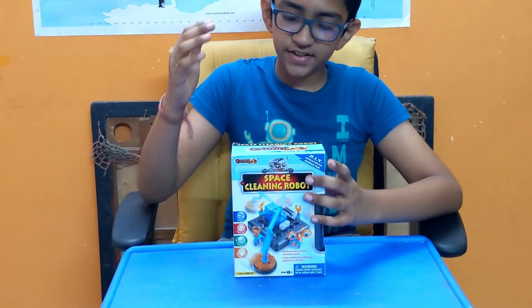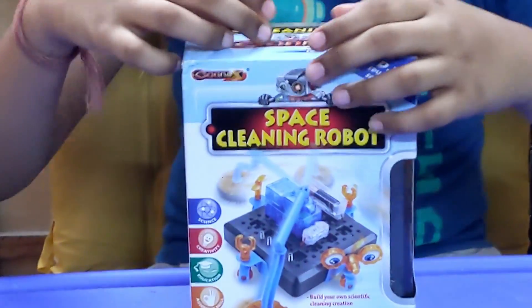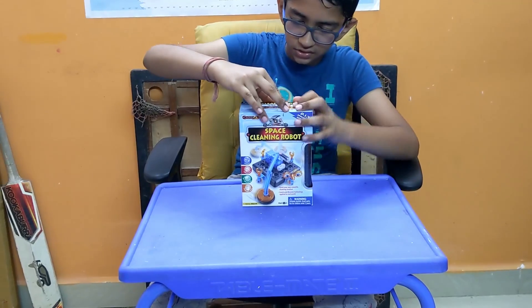Hey guys, welcome back to Knicks Studios. This is another video on the Connex DIY science fun series, and today we're going to be doing the space cleaning robot. Last time we did the flying disc, so yeah, let's get into it.